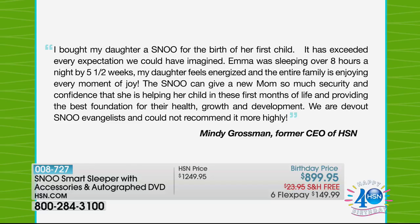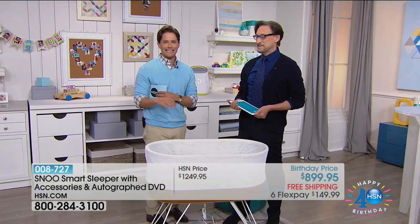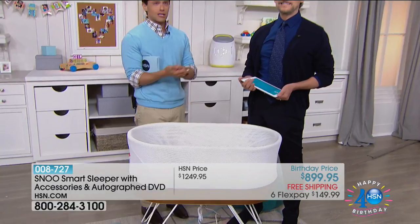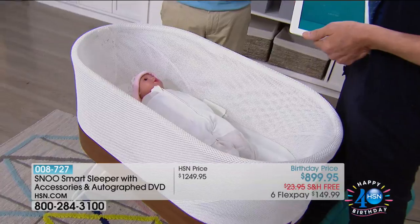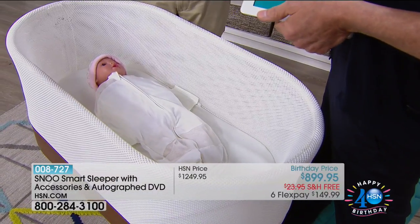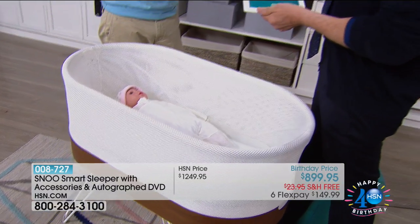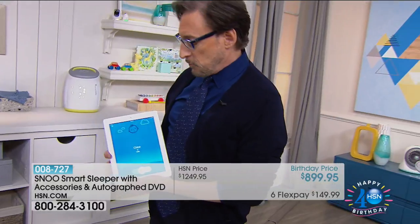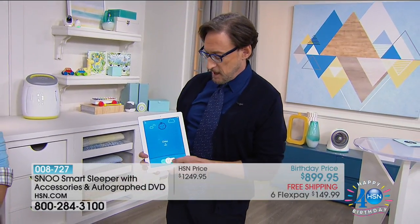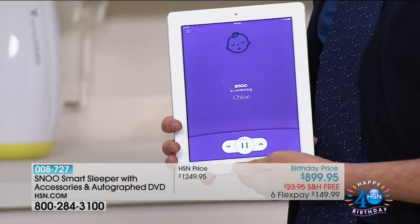We are Snoo evangelists and could not recommend it more highly. That experience is why this is here for you tonight. Take advantage. Check out Dr. Karp's credentials. Read his book. Experience the autographed DVD that comes with it. There's even an app for further information and connectivity. Parents can use this on their smartphone or tablet. Right now I just turned it on — you can see Chloe is calm — and you can increase the levels up through five different levels.